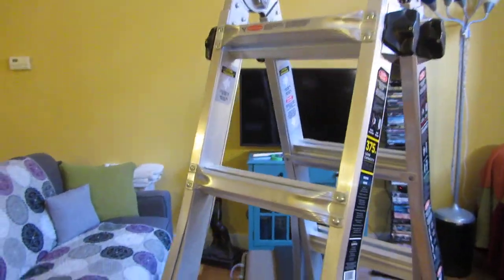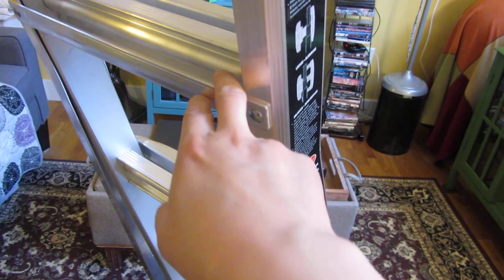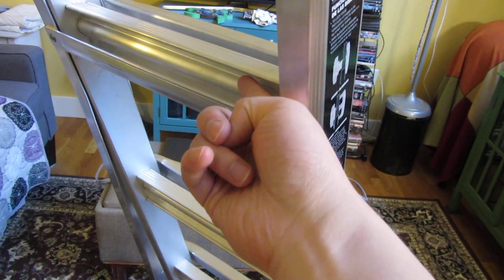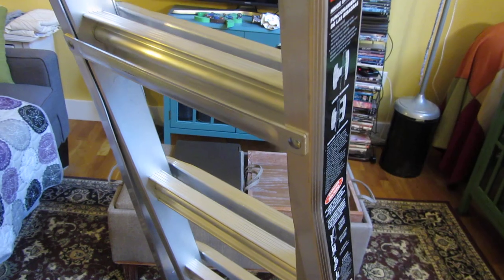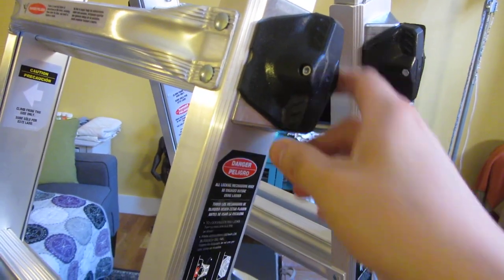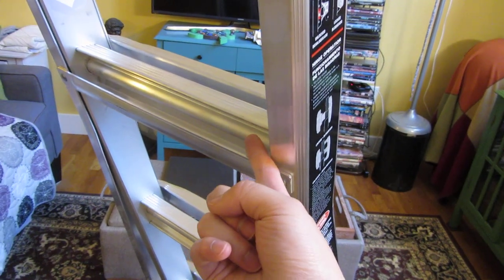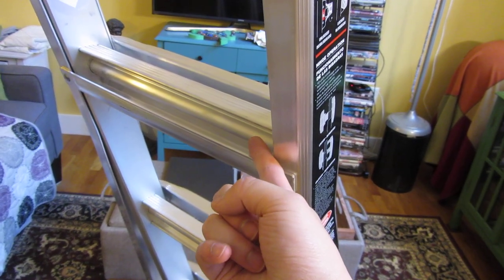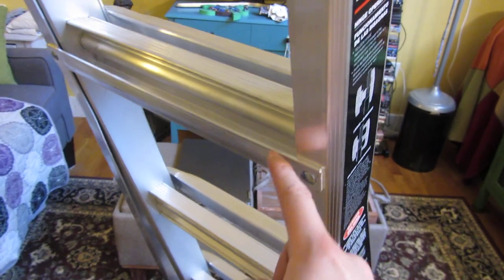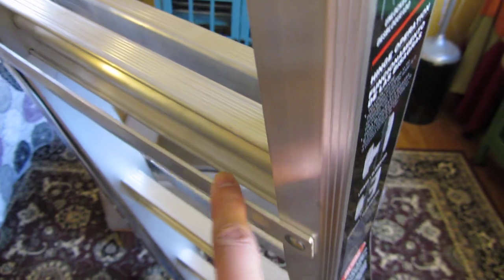The other thing I do want to mention is these bars here. You want to be careful not to get a finger stuck because of how easy this mechanism is to unlock and lock. You have to be a little bit deliberate, because you're basically going to jam your finger because of this extra bar that is in place here.